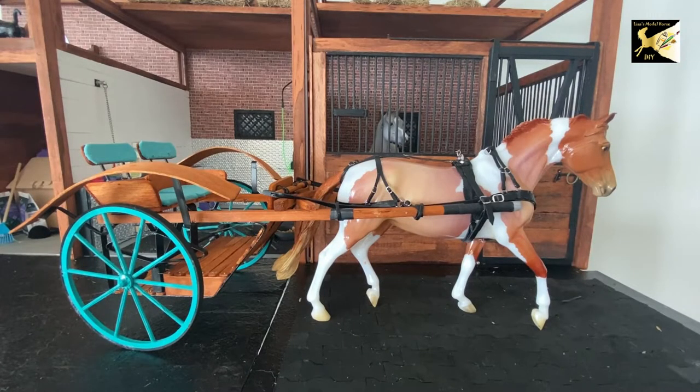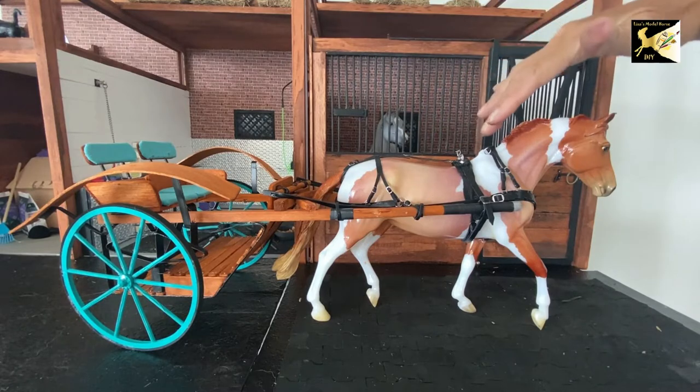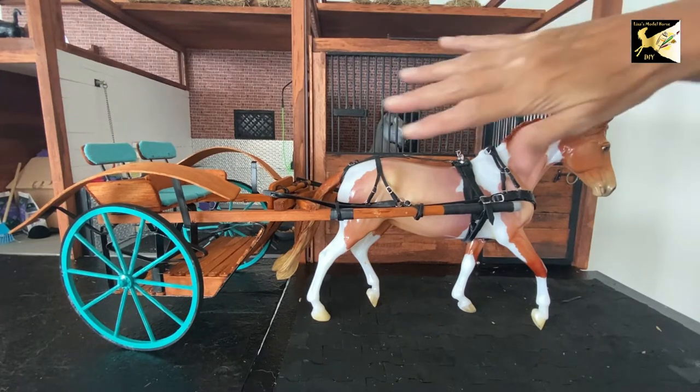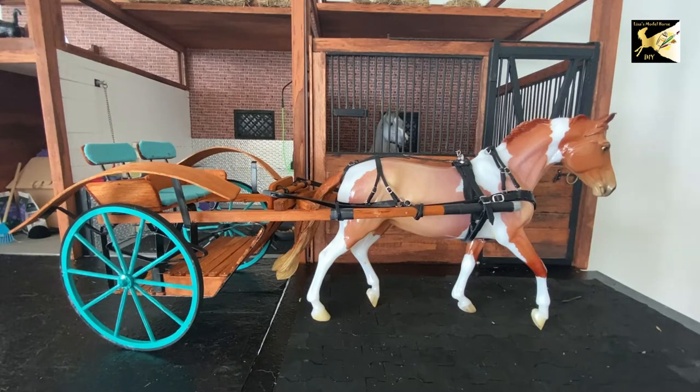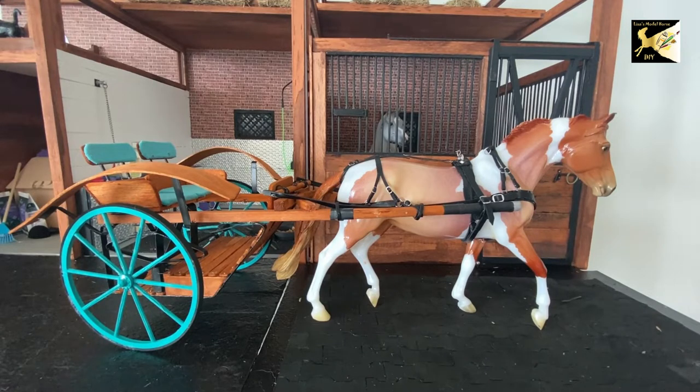Hi, this is Lisa and welcome to my channel. This is part two of making a harness. In this video we will complete up to this point — we'll have the saddle adjusted and ready to go. The only thing we're missing is the bridle. You can find a link to the patterns and a material list for the whole harness below.